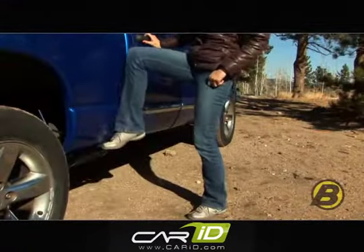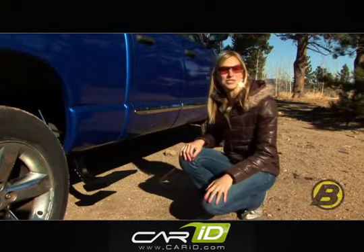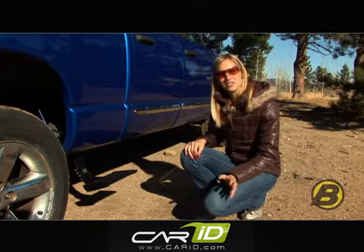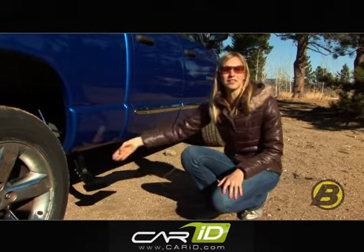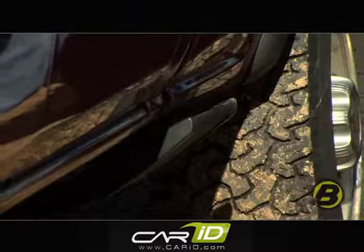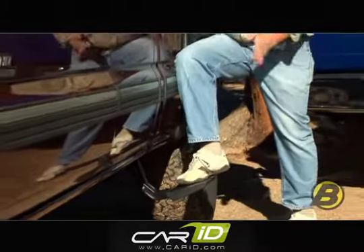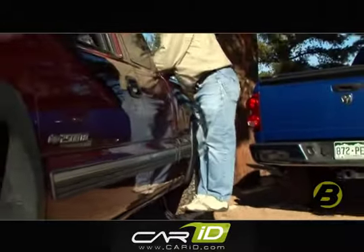The truck step is a spring loaded step that quickly and easily retracts and extends with the push of your foot. So when you don't need to use it you can just tuck it up right underneath the side panel of your truck, and when you do need it it's right there. Because it's on the pivot arm it drops down about six inches and comes out a few inches, and that puts the step exactly where you need it.